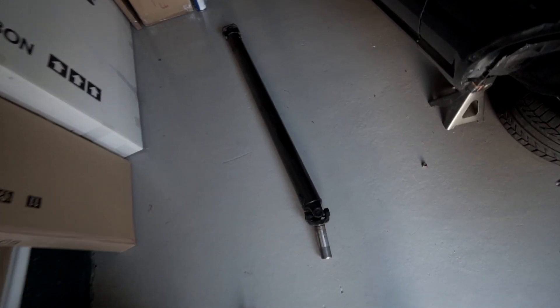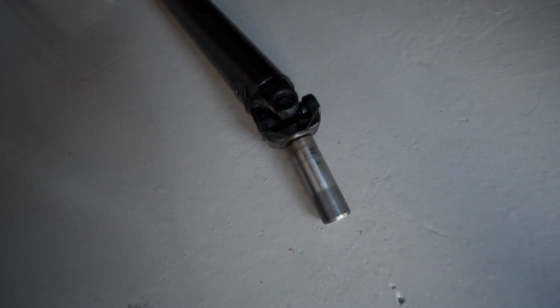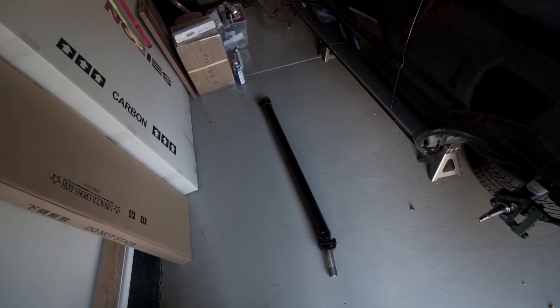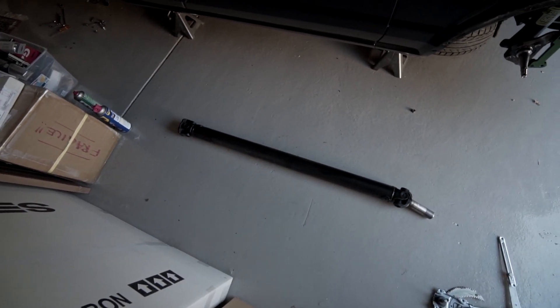Just yanked out the drive shaft — it's a one-piece steel drive shaft that came in the car. Here's a look at the spline yoke; it features Spicer joints. I'm sort of doing things out of order, but as long as I keep checking things off the list, in the end it'll all add up. For now I'm probably going to roll this thing back under the car just to keep it out of the way.